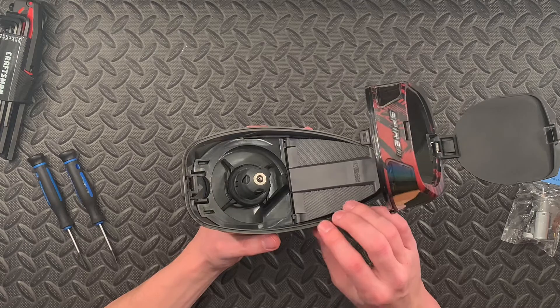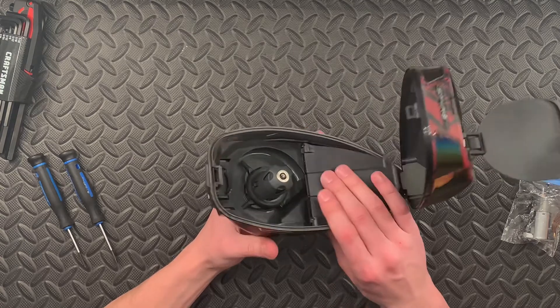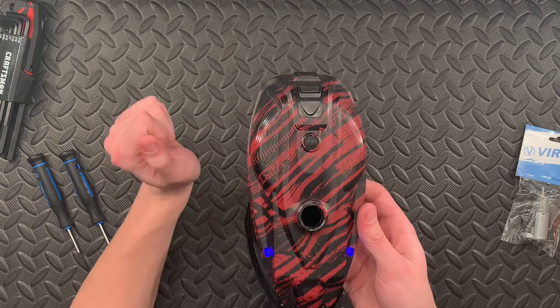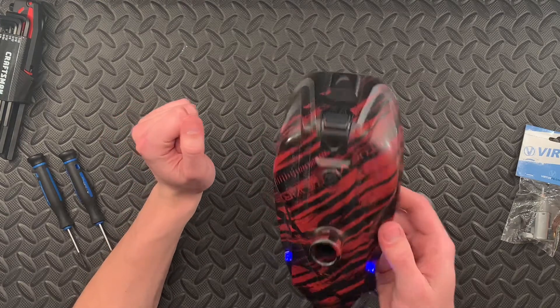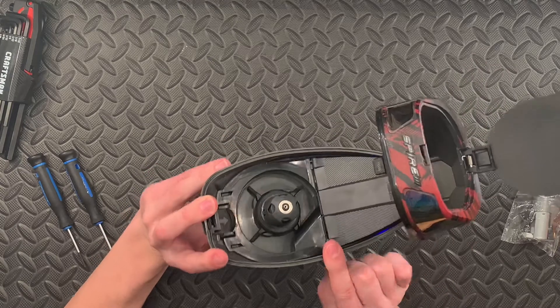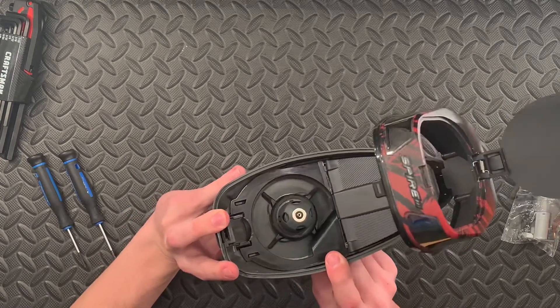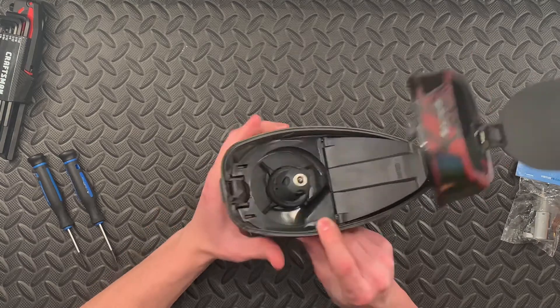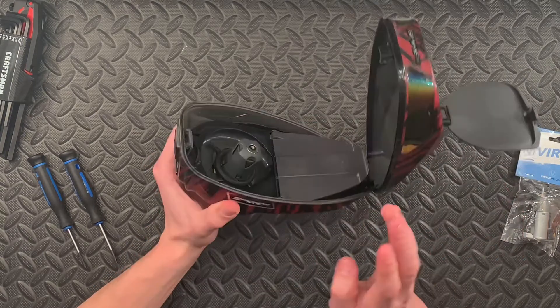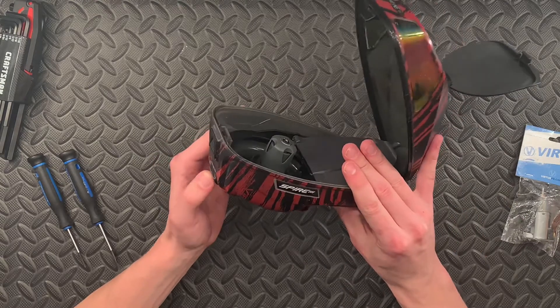The last thing you can try to do to see if it is not your motor — right on the bottom of the Spire here, we've got a V and it looks like a button. We're going to hold that; that's going to force your motor to spin. So if you hold that, hear that beep, nothing spun. That means your motor is definitely shot if it's not forcing it to feed even in that scenario.